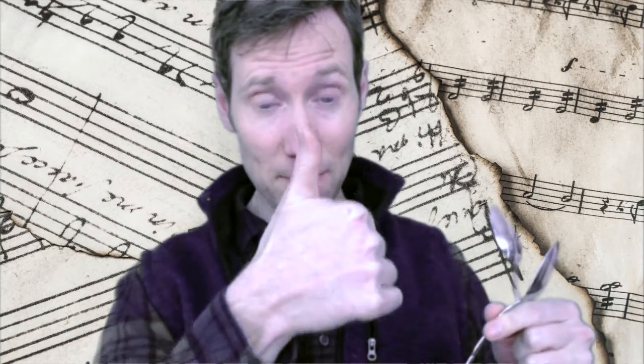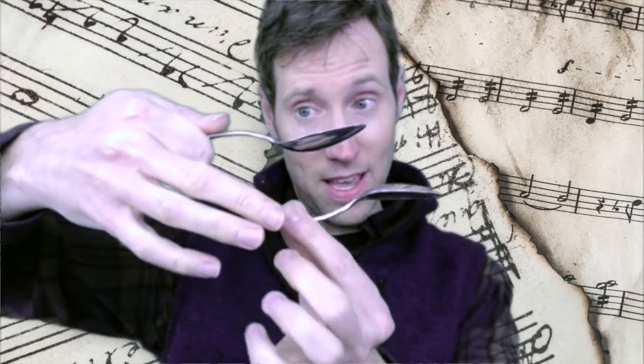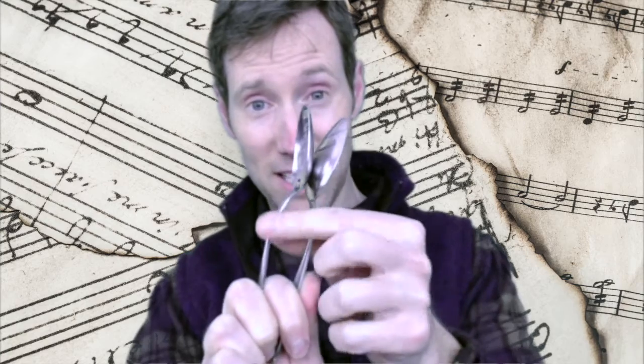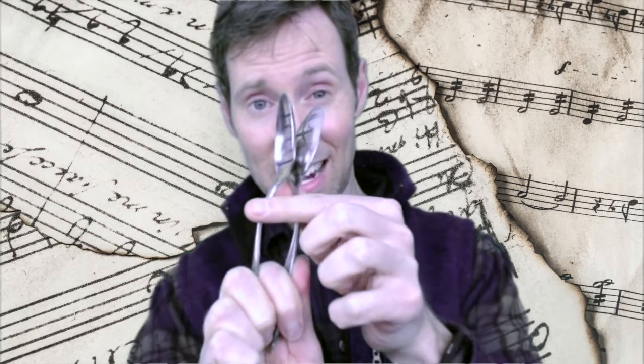First thing, you're going to start with one spoon. Take your hand like this — thumbs up — and put the first spoon right here where my thumb is. Hold it almost like you're eating something. The other spoon is turned the other way around. Open up your fingers and put it underneath, so the only finger in between is your pointer finger, with the spoons on top of each other.